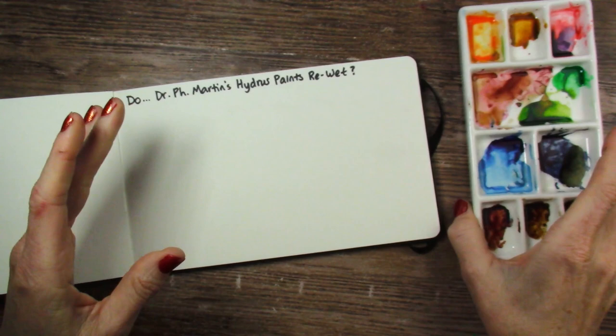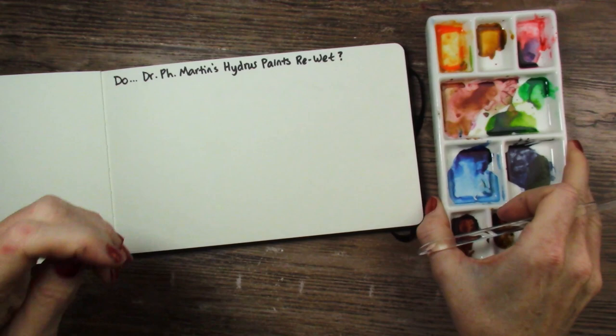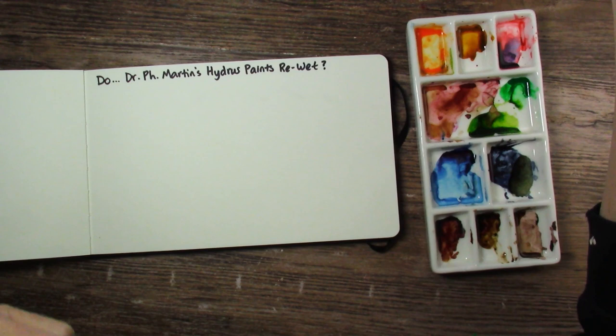They've had plenty of time to dry out. It's super dry here in Colorado. I think I'll just use my round size six. And granted, some of these have been mixed with other colors, but we can kind of get an idea. The reason I'm asking this question is because when I was painting with them, this Hansa Yellow Deep — Hansa Deep Yellow, I guess is what they officially call it — did not re-wet for me on Monday, and it had only been about an hour sitting in the palette. So let's try it today.